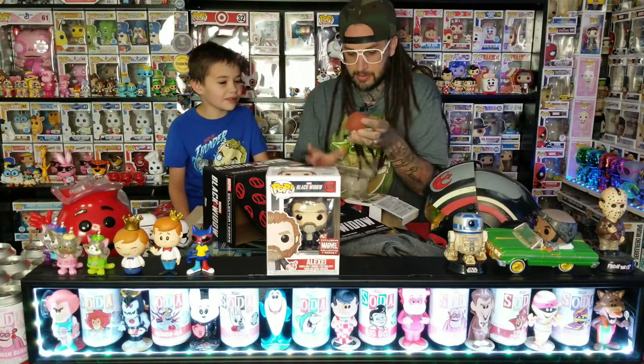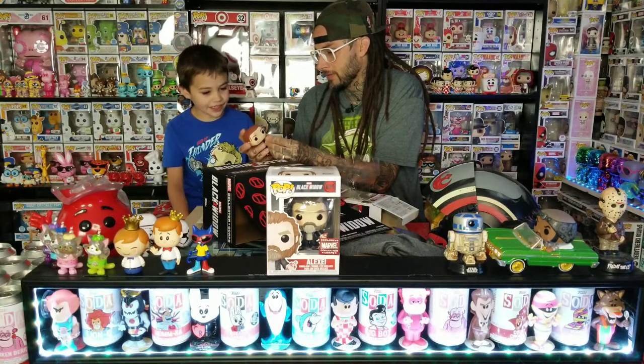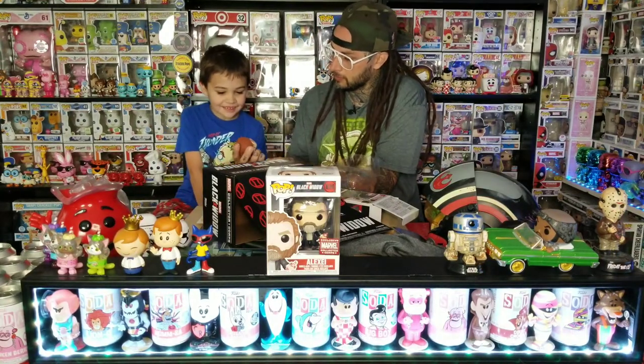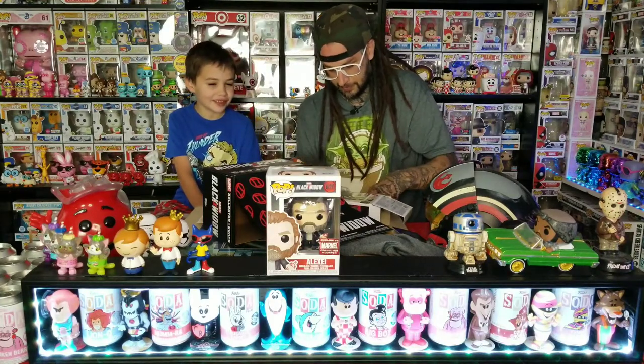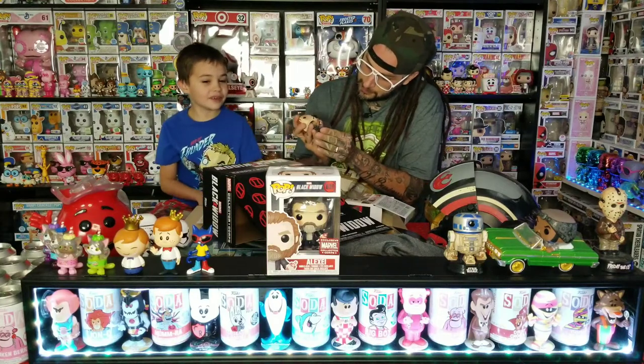It's got an extra piece of plastic on the front to try to keep the weapon straight. I don't know about this pop — I don't know if I like it. Look at all of her earrings and stuff, and then her face is all dirty. I think the Red Guardian one is cooler just because he's holding the Red Guardian shield.